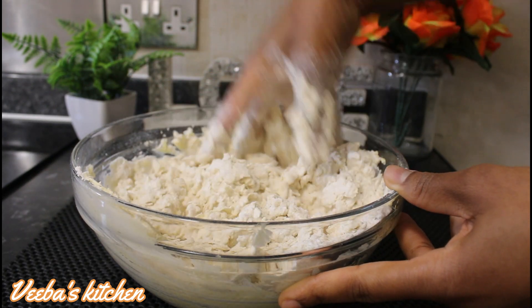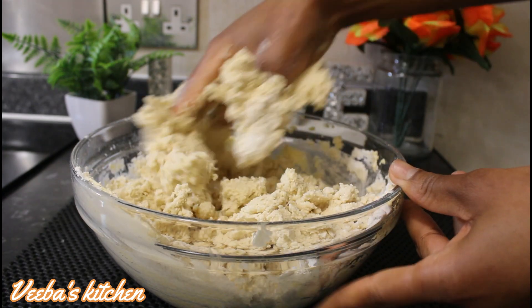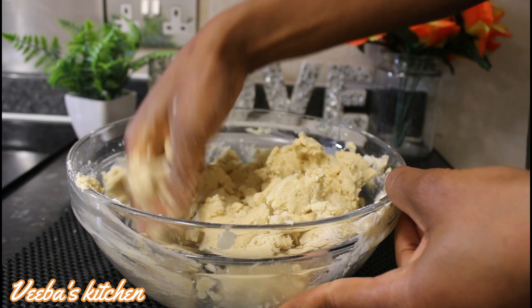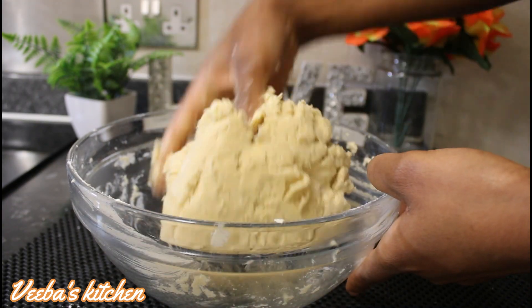I will leave the list of all the ingredients and their measurements in the description box below, so check it out. Try this recipe out and thank me later. Our dough is now formed nicely.